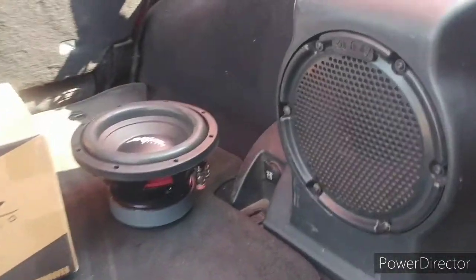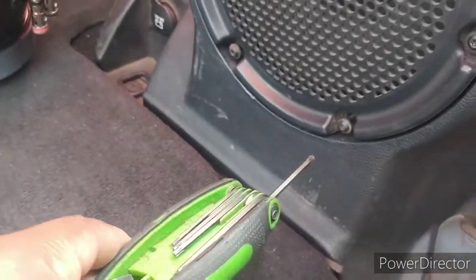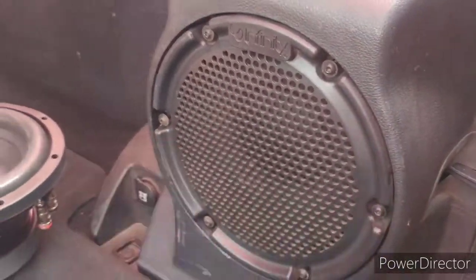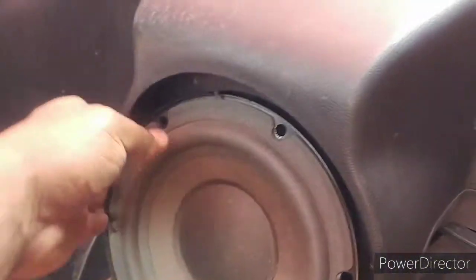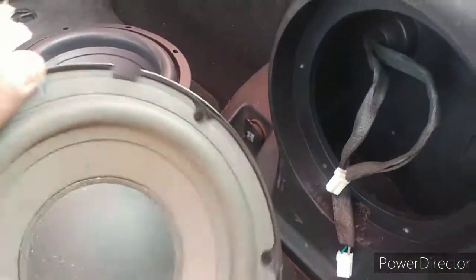I already started the process of removing the stock Infinity. You're going to use the Torx and get all these bolts out — I already pulled these out. The cover and the speaker are both connected, so once everything comes out together, I just put something in here and pop the speaker out. There should be two connectors in there — easy to pop out, rotate, pop that out. The speaker's free.